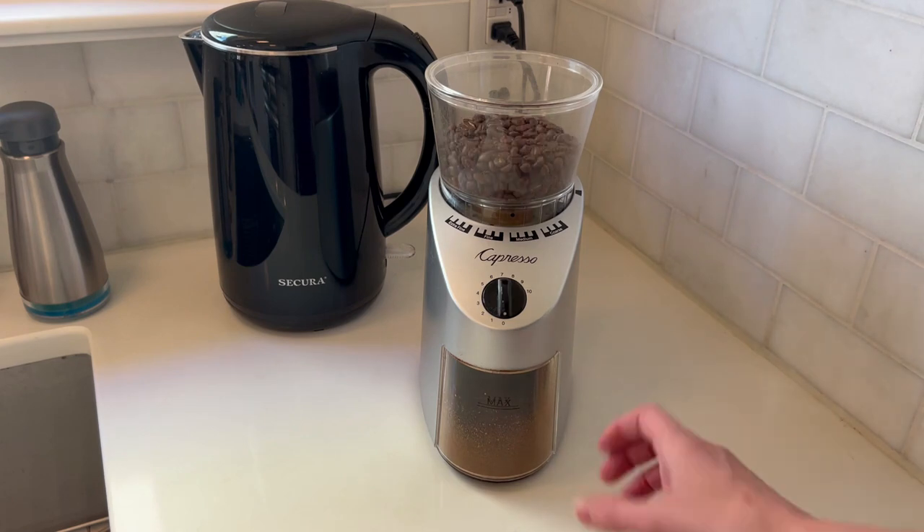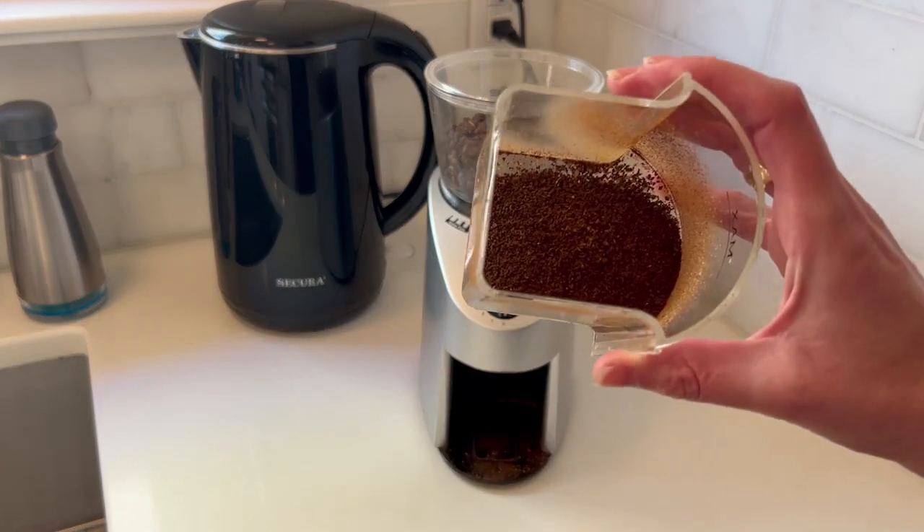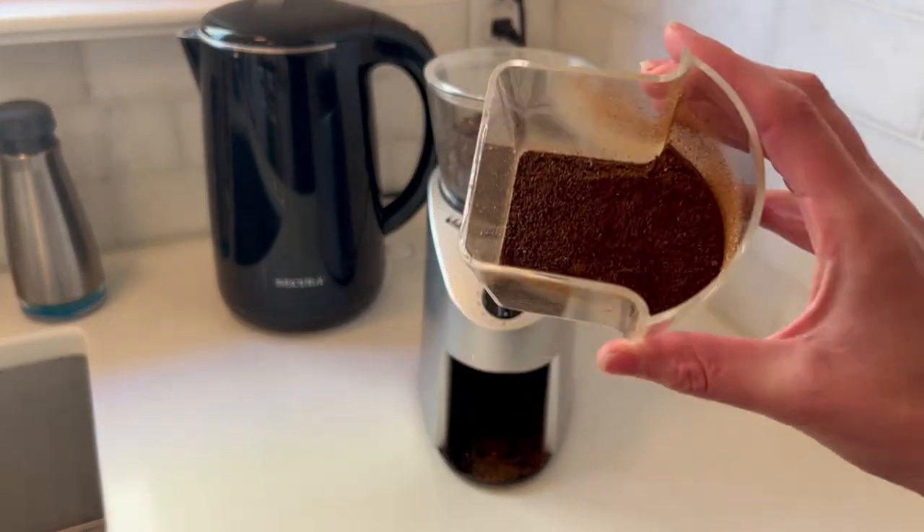It's very simple to use — just twist this knob for how many cups you want and it will start grinding. Once done, pull out the drawer and there you go: a beautiful grind every time.